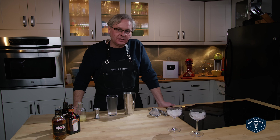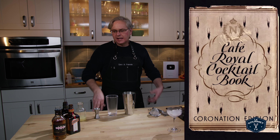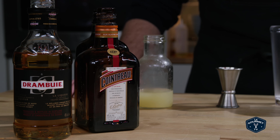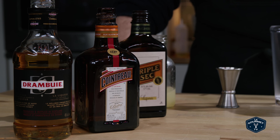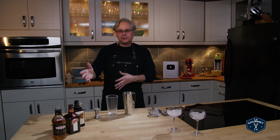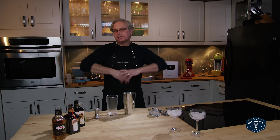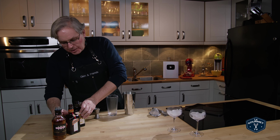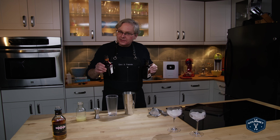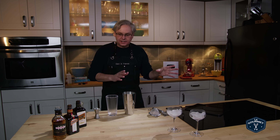Today we're going to do something called the Locke Lohmann, which appeared in a 1937 cocktail book, and it is essentially Drambuie, Cointreau, and lemon juice. But just to throw a little bit of a curve in there, I'm going to do one with triple sec, because like most of you I know that these are both orange liqueurs and they're slightly different — some people would say radically different — but to me they both kind of smell the same and taste the same. I want to see how they react in a cocktail.